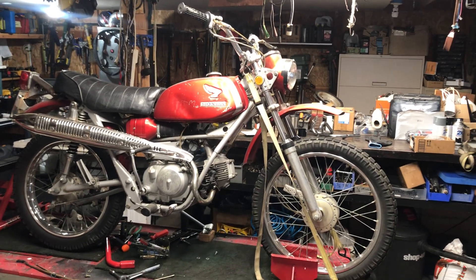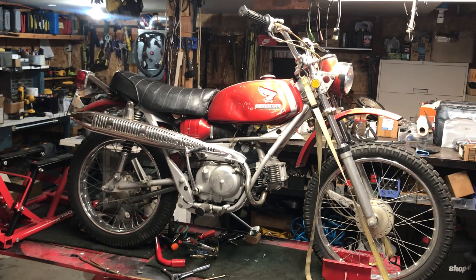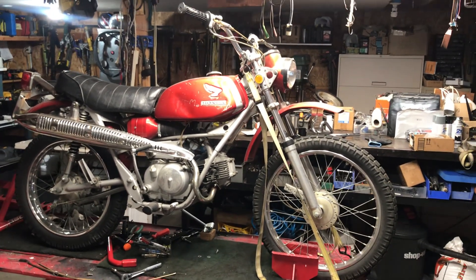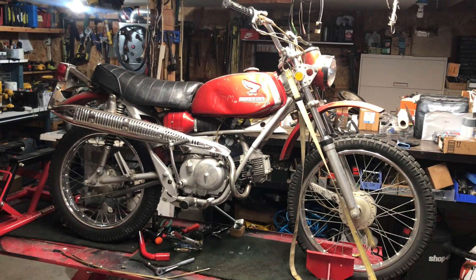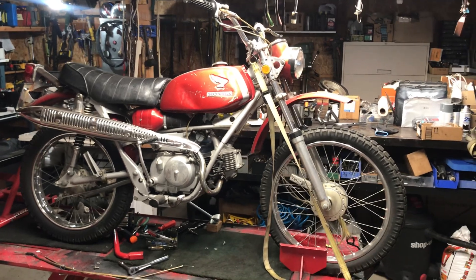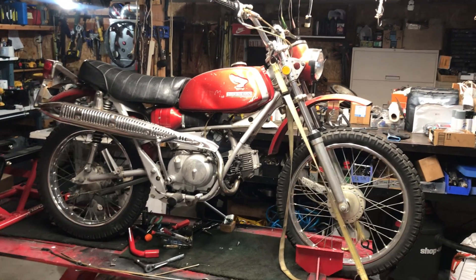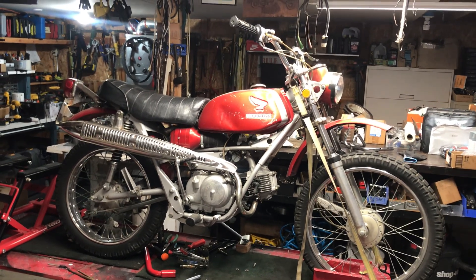Good morning everybody, this is Rick from beautiful Dalton Gardens, Idaho. I'm showing you a 1969 Silver Tag SL 90. I've got its sister out back — both of them are the same color right now. I bought them from my friend's estate here in Hayden, and both are in really nice shape with fairly low miles.